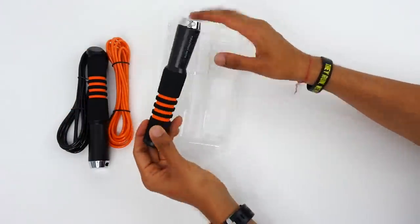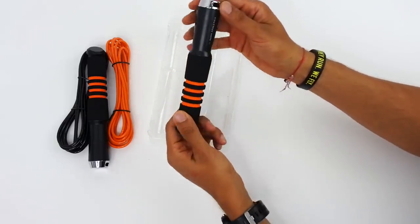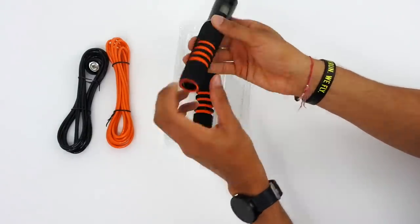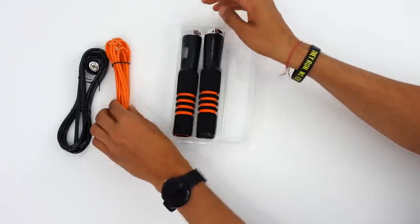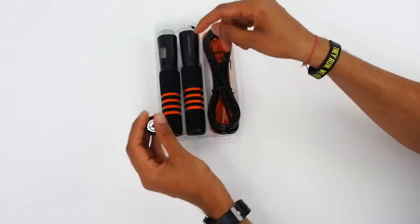On the other handle you're going to see the Rush Athletics branding - the same handle otherwise with the mechanism, and there is no battery in this one. That is pretty much the unboxing, guys. It's very simple. We feel like it's very neat and very easy to transport as well. We're going to get straight to how to set this up.